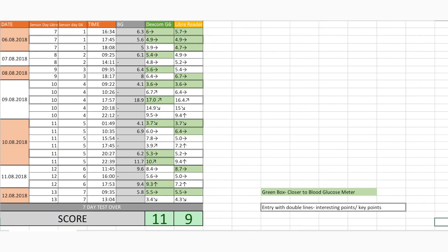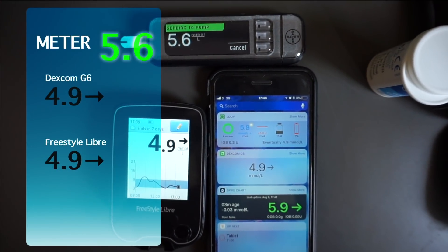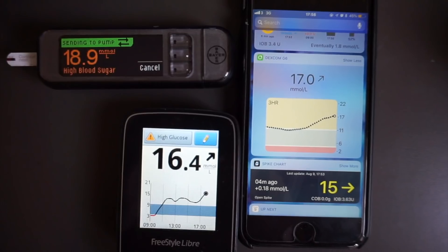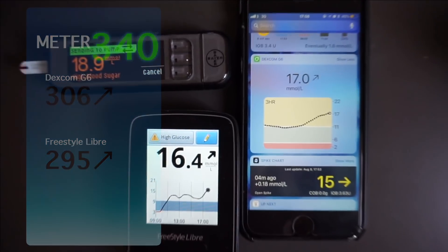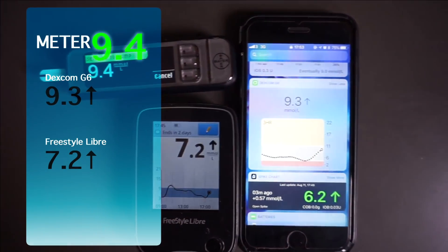Generally speaking, both are very accurate. I'm highly confident making treatment decisions from both. My Excel spreadsheet shows the Dexcom G6 to be more accurate, but we need context. When in range, Dexcom and Libre often showed the same number, which was reasonably accurate compared to finger pricks. Dexcom G6 is more accurate when high or above target, and I think it's more responsive to rapid glucose changes.